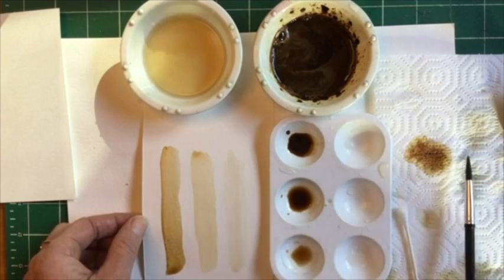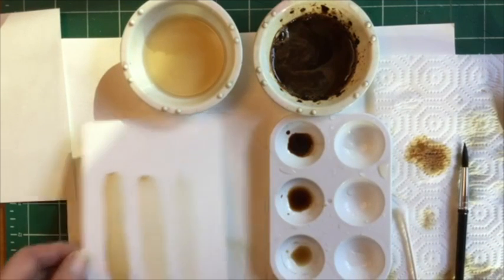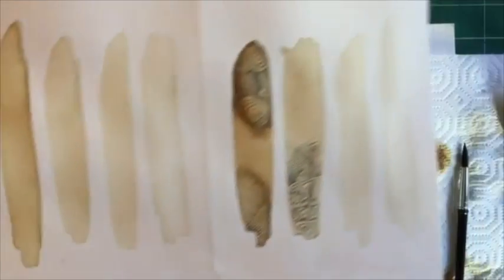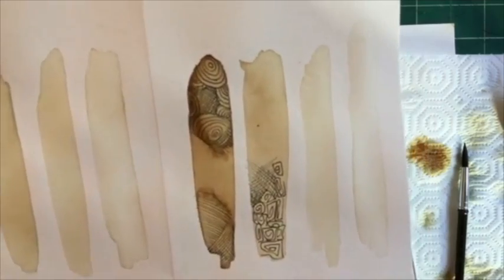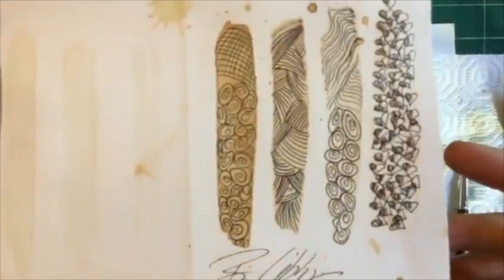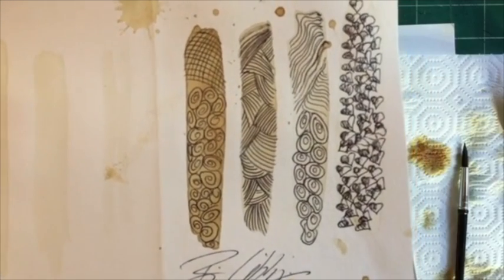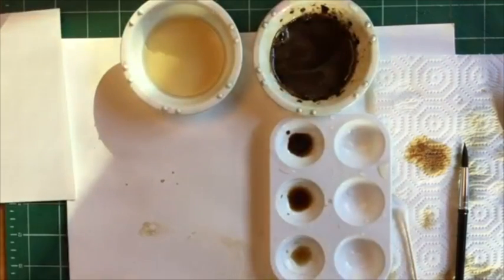So we're going to set that to the side. We have them here in our palette to paint our flowers. We're going to let this dry, and I want to show you how in part two I'm going to guide you on how to do line work on top of these value studies, which could be a beautiful art piece on its own. Here's another one — this one I made four. So this is in class two where I'm going to show you how to embellish your coffee paintings.